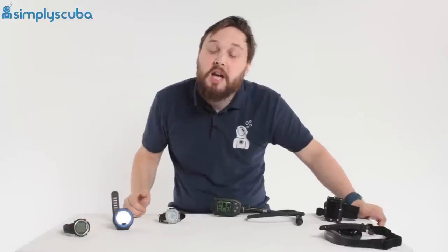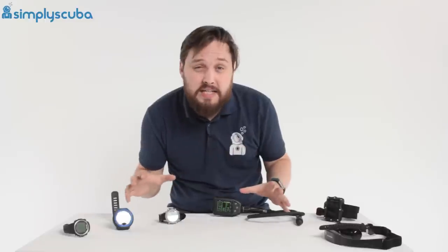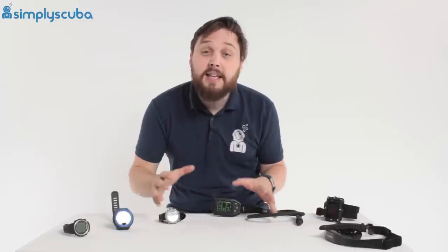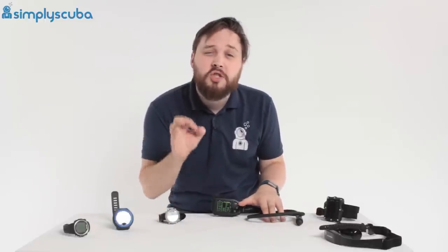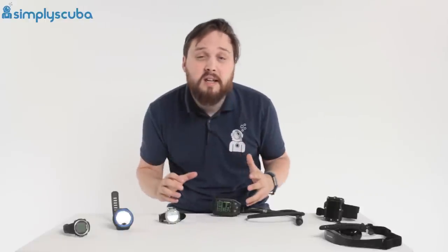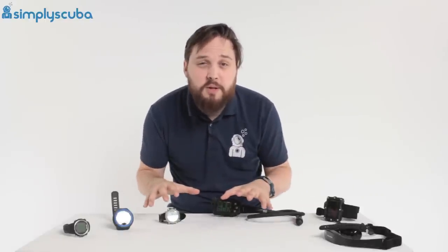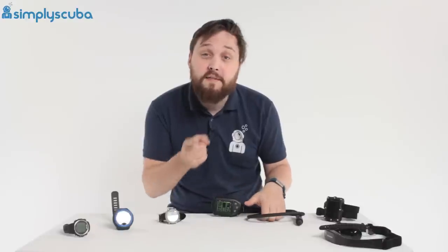Hi guys, welcome to Simply Scuba. If you're looking to buy your first or even your second dive computer, it can be a bit of a minefield because there are so many different dive computers out there. That's because there are so many different types of scuba diver out there. So how do you know which one is for you? This is a quick guide to help you understand what the different types of dive computer are and what pros and cons they have.